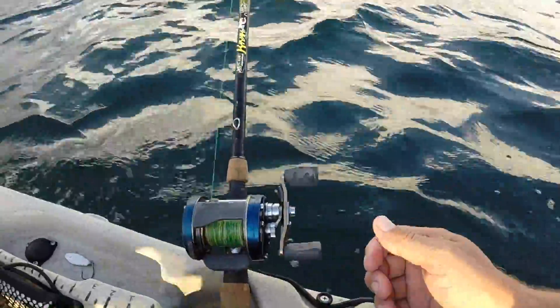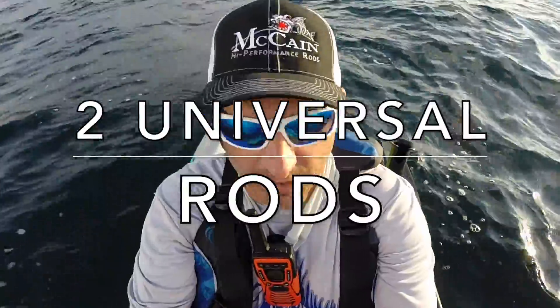It's a bass rod, but it's fine for kings. And I can also whip it — it's got a limber tip. Two rods that are universal. Very important.